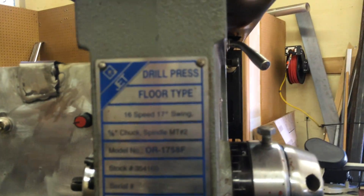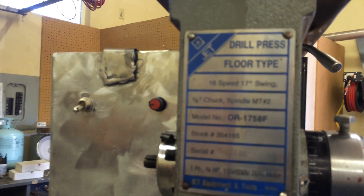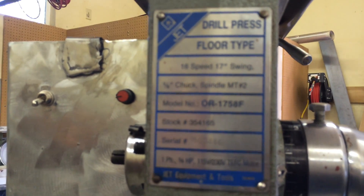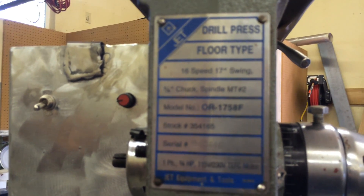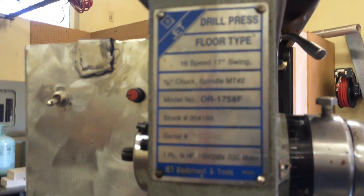You can see from the tag that it's a 16-speed, 17-inch swing with a five-eighths chuck and an MT2 spindle. The model is OR1758F. It's probably 25 years old.